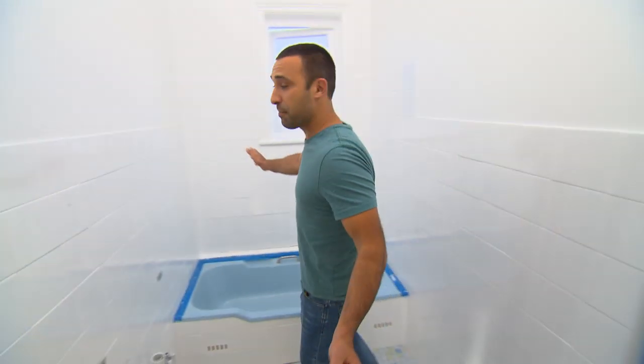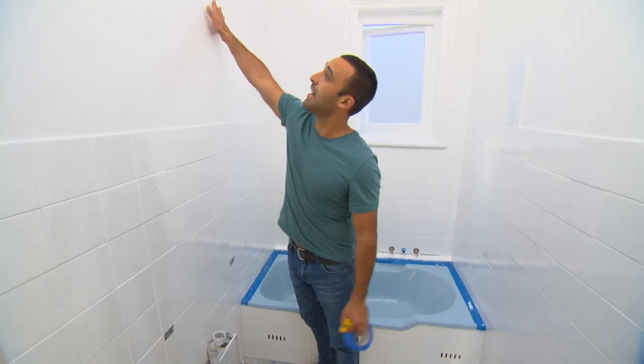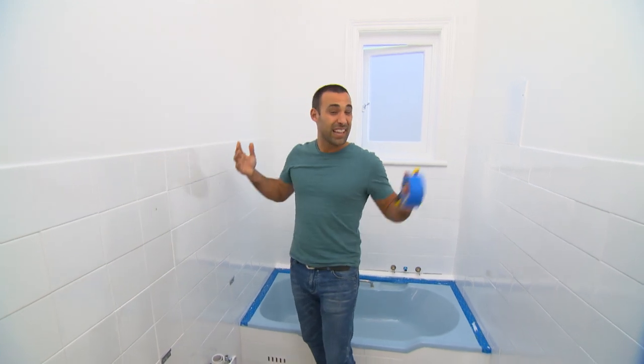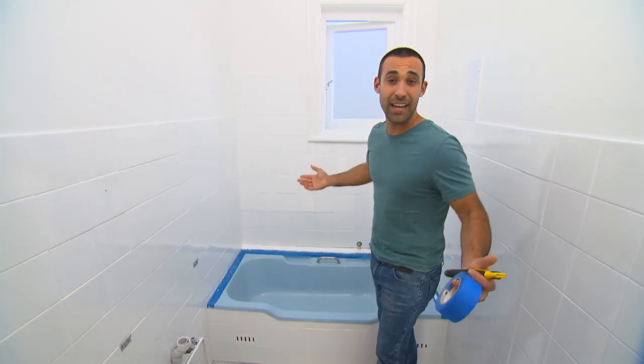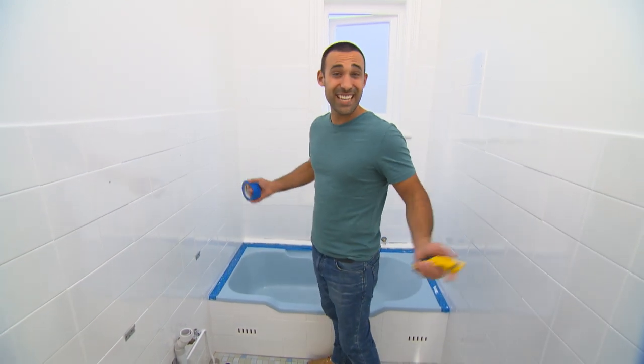With the three coats of paint on the wall tiles, you can see how much better it already looks compared to what used to be there. And while I was at it, I decided to paint the walls as well. This white colour really freshens everything up and actually makes this bathroom feel a lot bigger. And it was all done for just under $200.